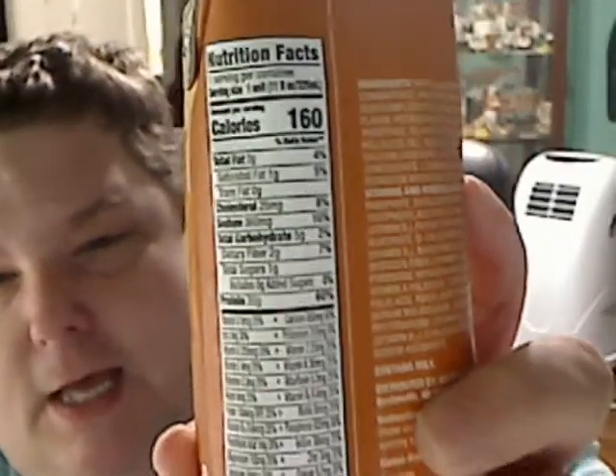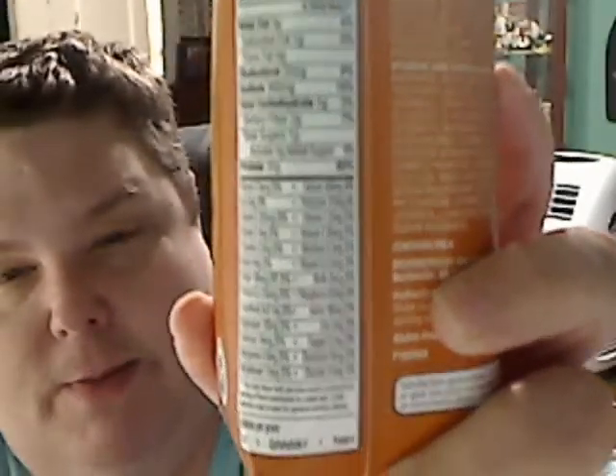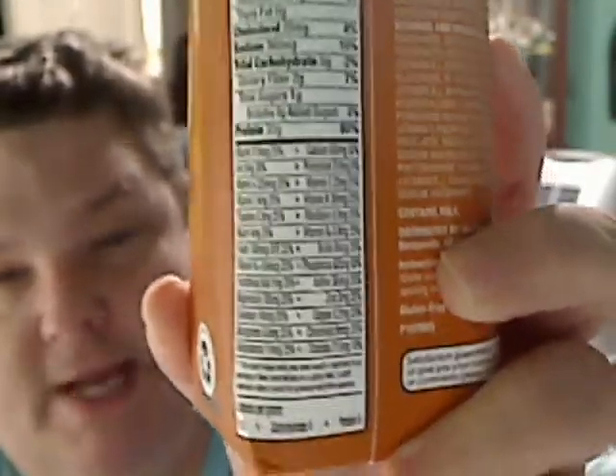The only flavors I saw were caramel, chocolate, and vanilla. They may have strawberry, because I may have seen strawberry in the past.